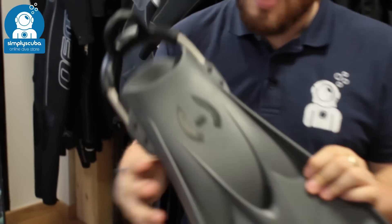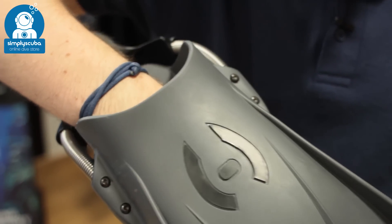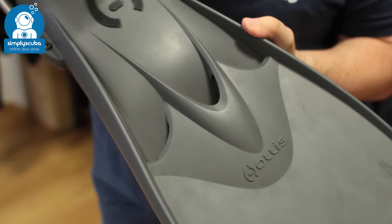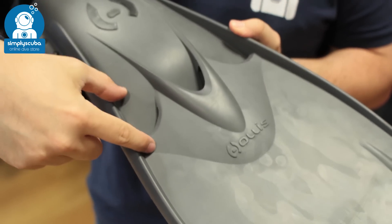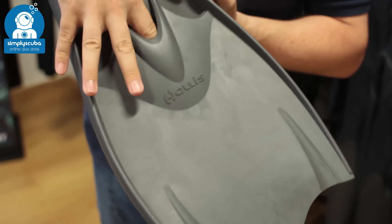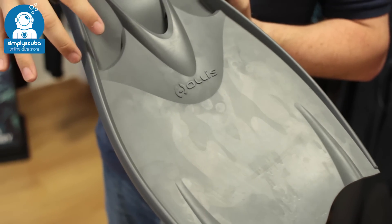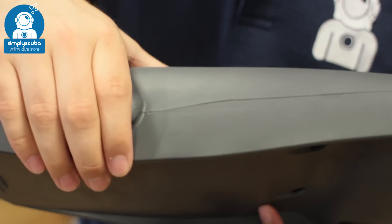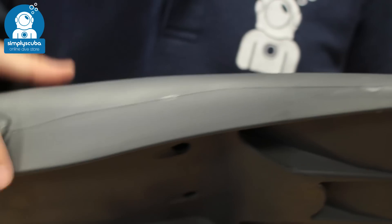Taking a closer look, you've got the same nice large open foot pocket with plenty of space on the inside. Vented design — the dead space just in front of your foot pocket is going to allow water to go through the fin, eliminating that dead space and that drag. Big chunky rails from either side of the foot pocket allow you to transfer energy from your foot all the way down towards the tip of the fin.